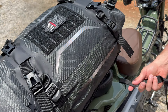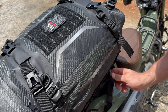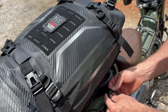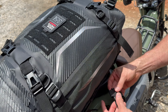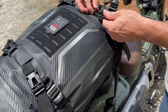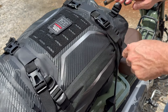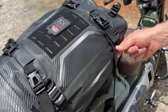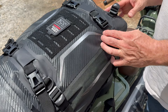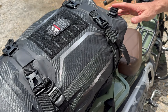Installation is pretty simple. You basically take this strap and loop it around — orientation doesn't necessarily matter — and then it clips onto one of the four points and you can cinch it down. When you're ready to take it off, you just unclip all four of these and you're good to go.